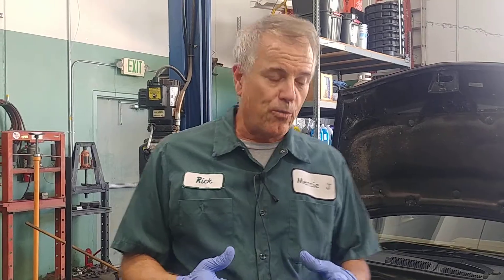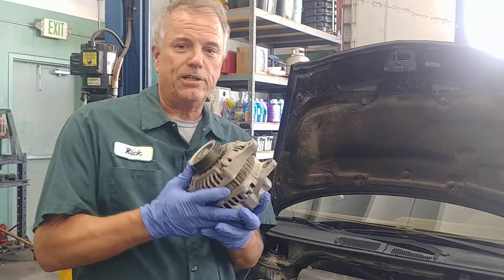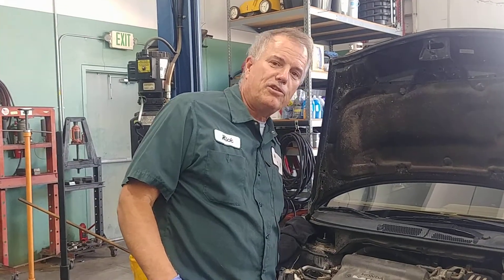When that light's on, it basically means the battery is not getting charged. Normally when the car is running, we're actually running the car on the charging system, which is the alternator. So when that light comes on, it means it's not charging.